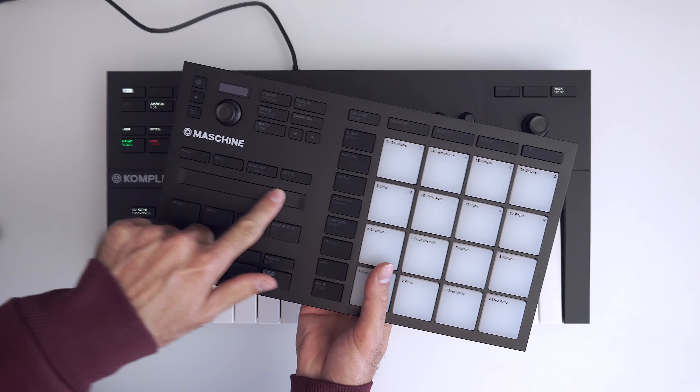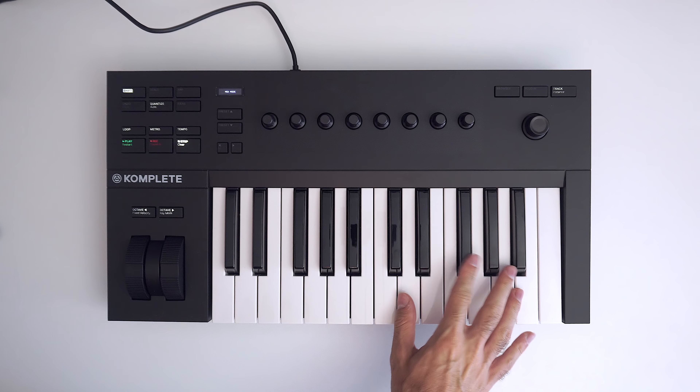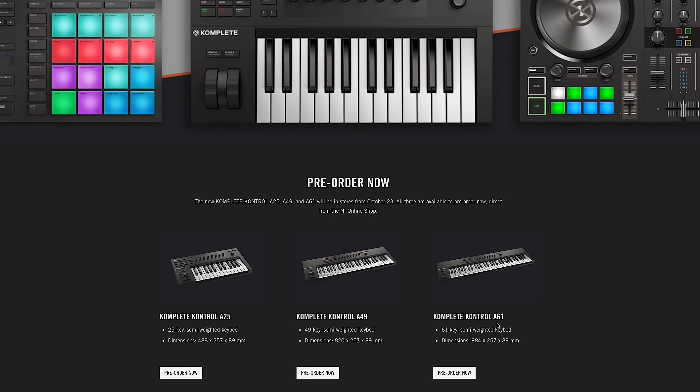On the other side of things, I do wish this had a couple of items. For one, the smart strip that comes in other Complete products would have been really nice to have on this controller, as well as the LED lights above each key — those guiding lights would have been a great addition. As for the small OLED screen, I know it may bother some people, but I actually kind of like it — I like having just the stuff I need on screen, nothing more, nothing less.